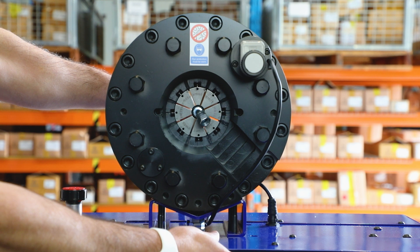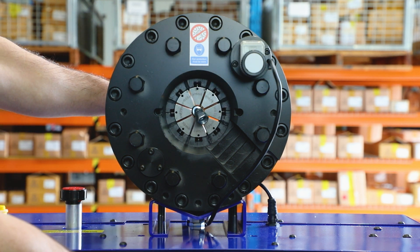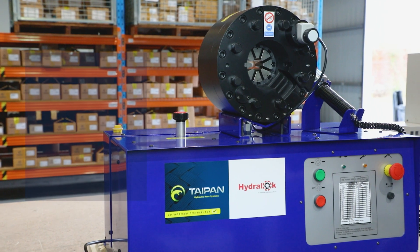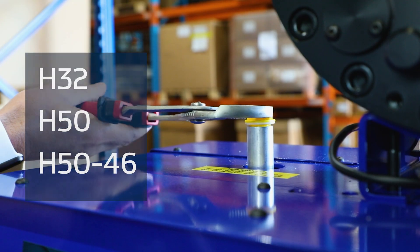To help you achieve the best results from your Taipan HydroLock crimping machines, we've put together the following short instructional video on how to use the H32, H50 and H5046 dial vernier crimpers.